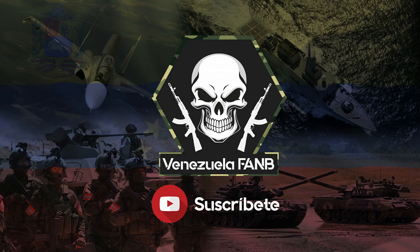Hola amigos de Venezuela Fan, espero que se encuentren muy bien. En el día de hoy vamos a estar hablando sobre el sistema de artillería Otomelara 56 que es operado en Venezuela. Antes de comenzar el video te invito a suscribirte si es que no te has suscrito al canal, y darle a la campanita de notificaciones.